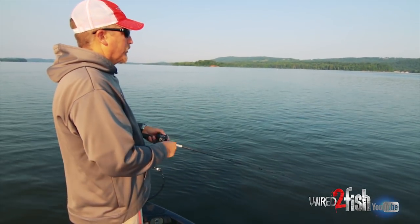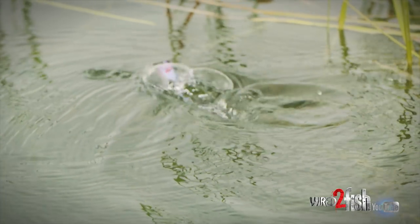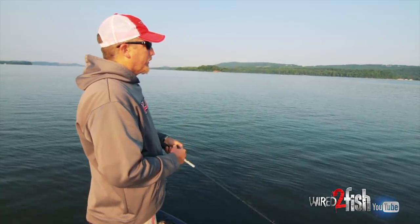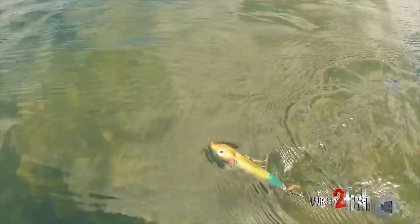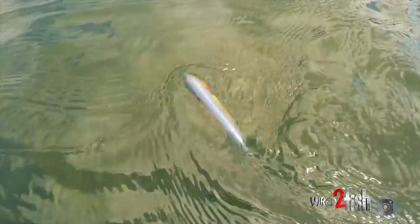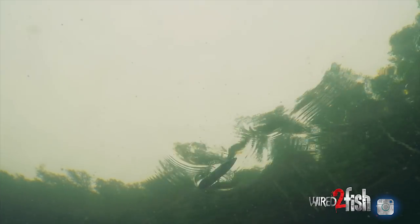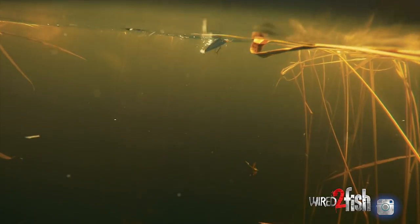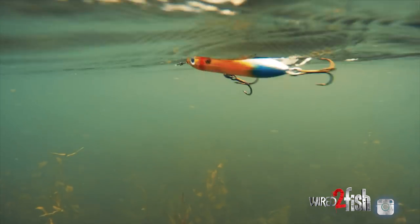Not really a pause, just a short little break in the cadence — I actually call it a stutter step, where it just interrupts the popping. Or I'll fish a walking bait: a Super Spook Junior is my first choice, and if the water is a little choppier or I need to throw it further, I'll throw the one knocker Spook. Those are the primary topwaters I throw this time of year, and I can work all of them fairly fast and cover quite a bit of water.